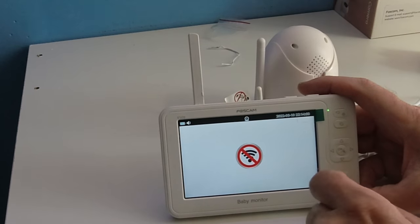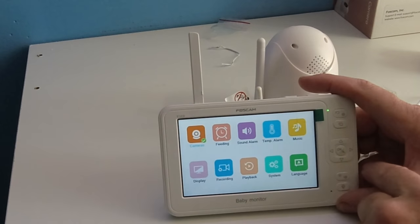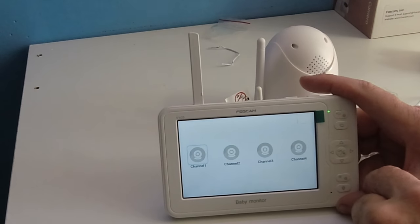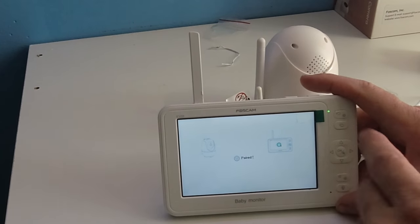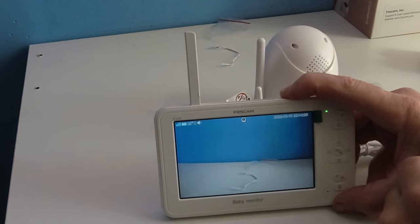If I don't see the camera working, I'll hit the upper-right cog icon, make sure I'm on camera one, and press it to pair back to the unit. It should take just a couple of seconds — on first connection, it appears in under 10 seconds.